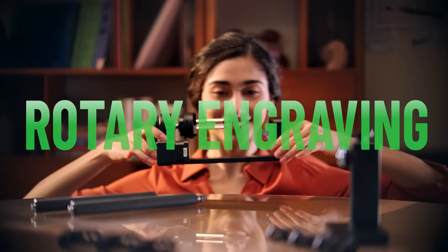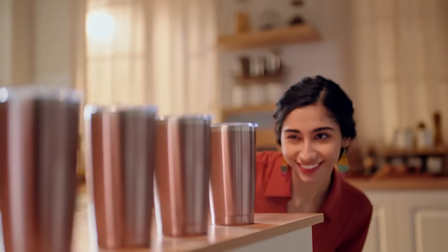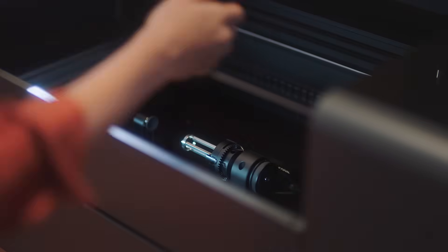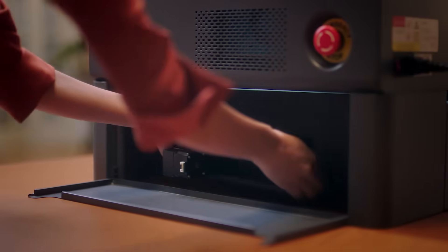And our rotary engraving accessory brings your creative designs to tumblers, mugs, spheres, and even rings. And it fits perfectly with your riser base.